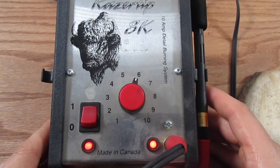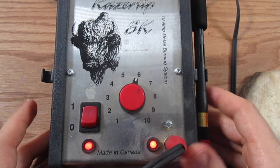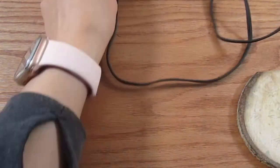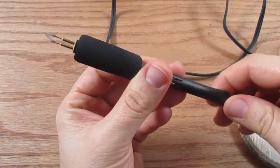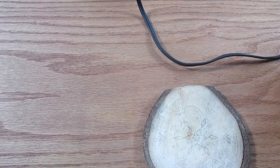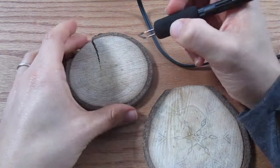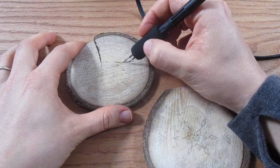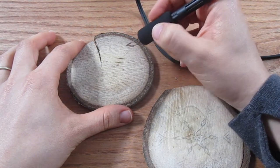I'm using the Razor Tip wire burning system, and my heat setting is set to 6. I have a larger knife tip nib on the end of it. Before you start burning, you always want to make sure that you check your heat setting on a scrap piece — just make sure that you're not too hot or too low to be making any kind of impressions.